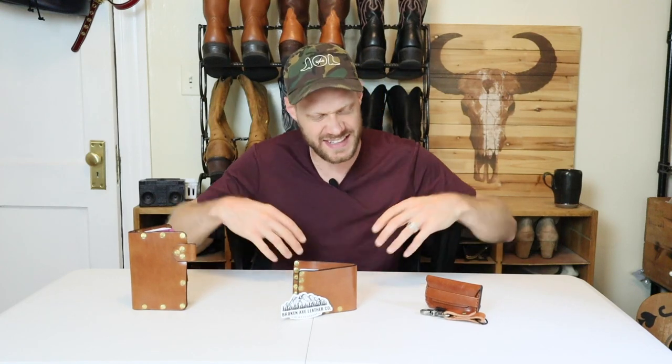Hey everybody, my name is Jeremiah Craig and today we are looking at some awesome leather products from Broken Axe Leather Company. One of them is going to be a giveaway, so stick around and let's get into it.